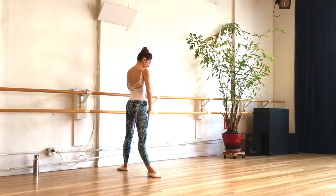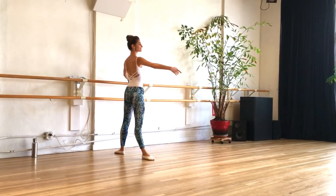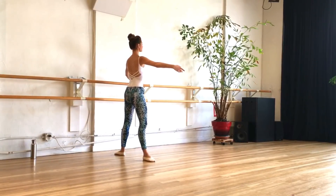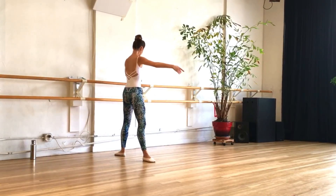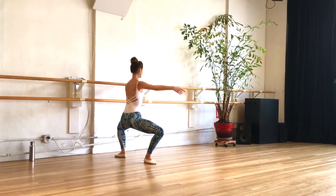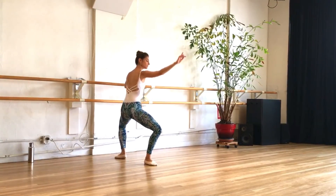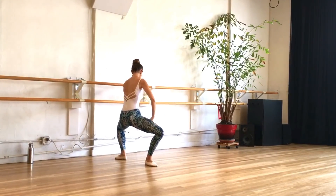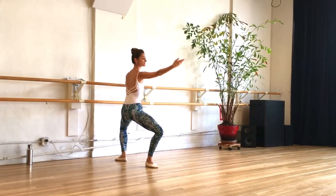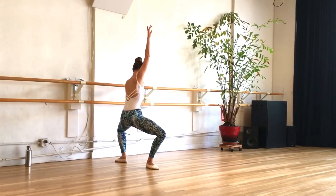Alright guys, let's get started. Grand plié down in a nice wide ballet second position. Make sure the tailbone is going straight down to the floor, keeping the shoulders over the hips. Make sure the knees are going over the toes. Now we're going to stay low and pulse it down as we circle the arm, keeping the arm nice and smooth. Let's reverse the circle with the arm, keeping the shoulders down.